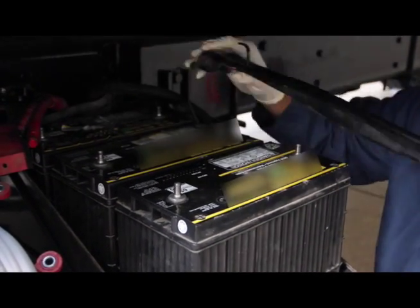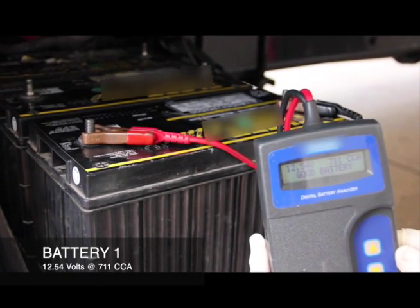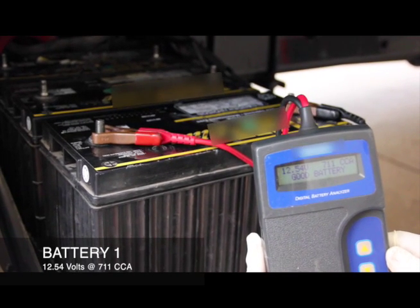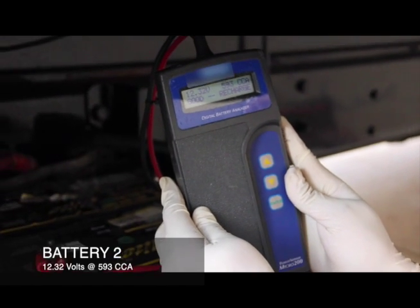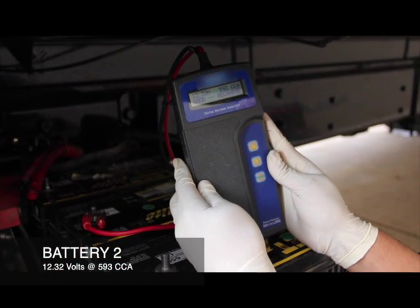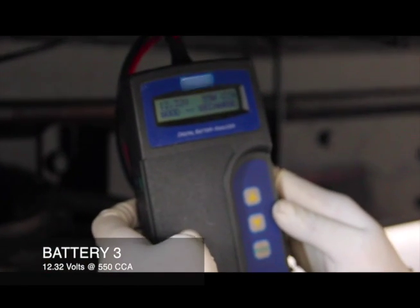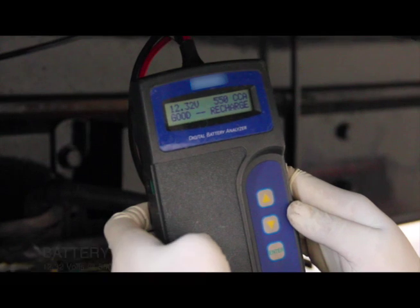Now that we have all the cables disconnected, we're going to do a battery test on all three batteries. Here we have a standard battery tester, available from any parts store, that tells us if the battery is good or bad, and shows its measured voltage and CCA rating. You can see one battery needs to be recharged — it's not quite up to its 650 CCA rating. The same with another battery, so we're going to pull one and replace it with the Engine Start Module.